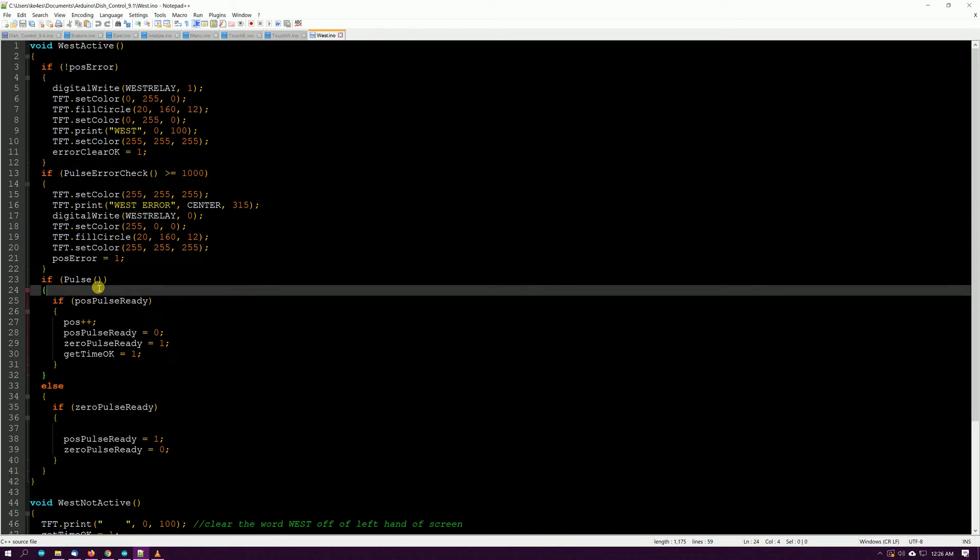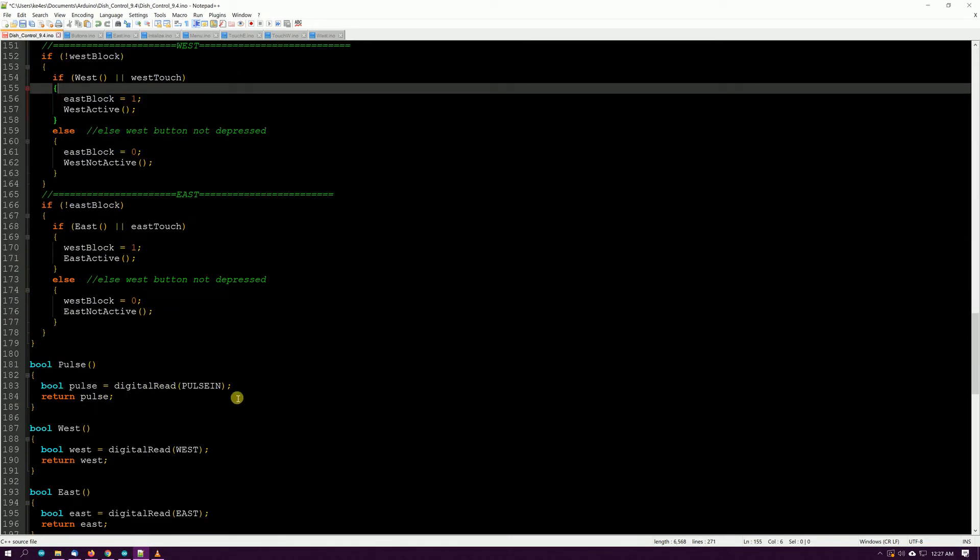In the main if part: if positive pulse is ready, then position plus-plus. Then positive pulse ready is set to zero, zero pulse ready is set to one, and we get the time. Else if zero pulse is ready, we do the opposite.